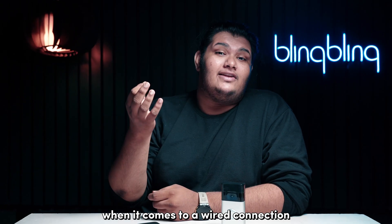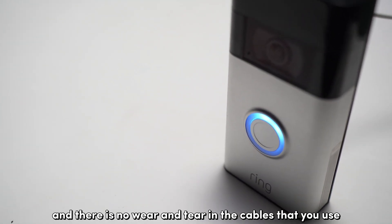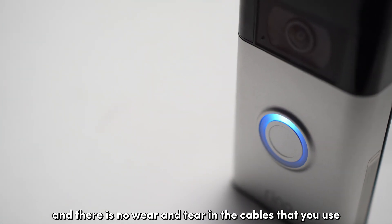When it comes to a wired connection, just ensure that the power requirements are again met and there's no wear and tear in the cables that you use.